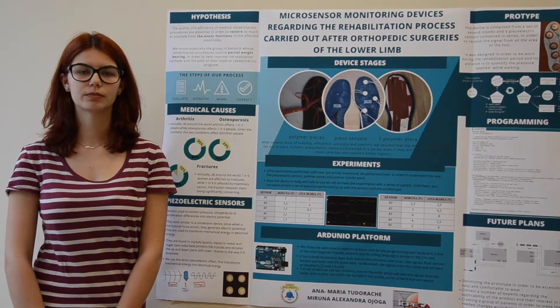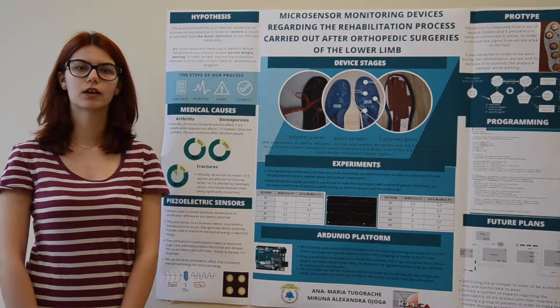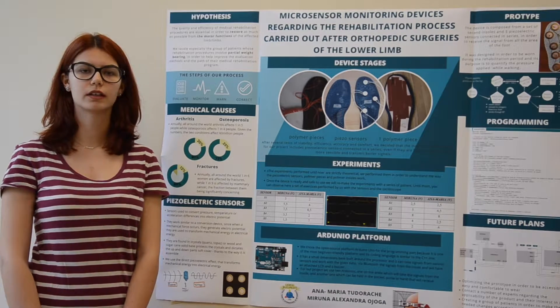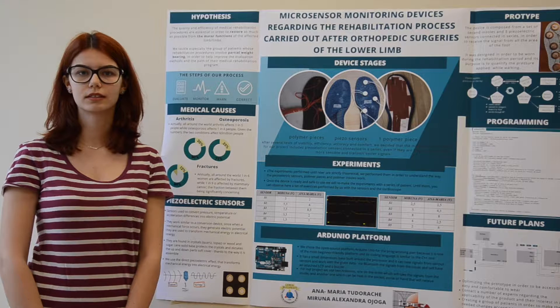In our project, we use piezoelectric sensors that work as a conversion device. When a mechanical pressure is applied, they generate an electrical potential that is easily quantified.